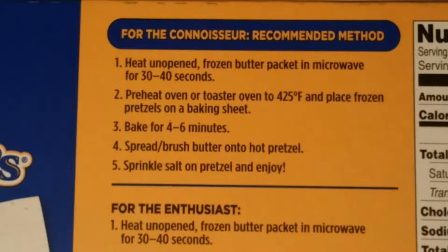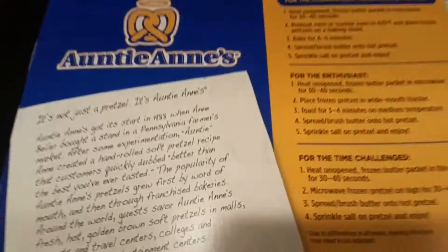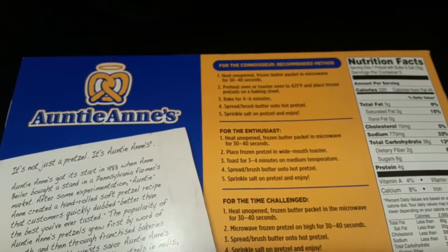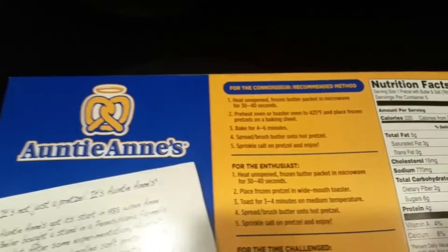It says you have to heat the oven to 425. I've got that taken care of, and I just baked these for 4 to 6 minutes. While I'm doing that I can heat up the butter packet.